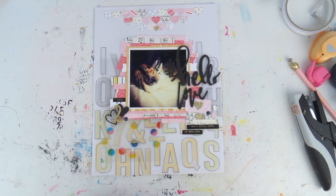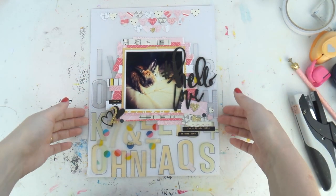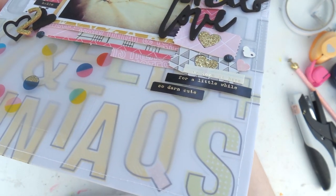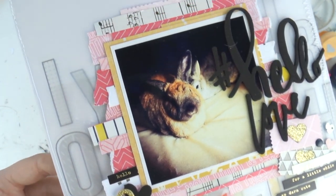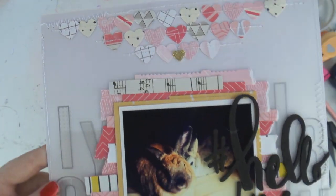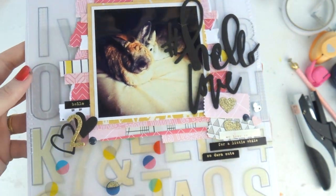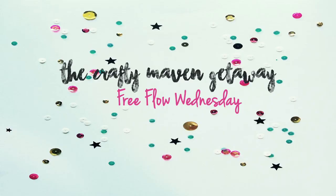Not too long a video today — thanks so much for watching. I'll give you a bit of a close-up. I may have gone off camera and stitched the hearts — maybe, maybe. This was a great way to use up those little scrappy strips of paper left over from a paper pad or a collection. You could do this exact same thing with Thickers in the background too. Thanks for watching, and enjoy my fellow Crafty Mavens — bye!